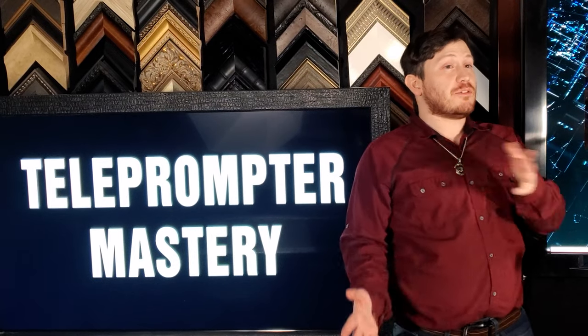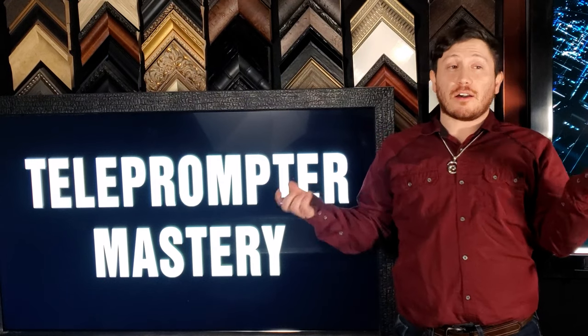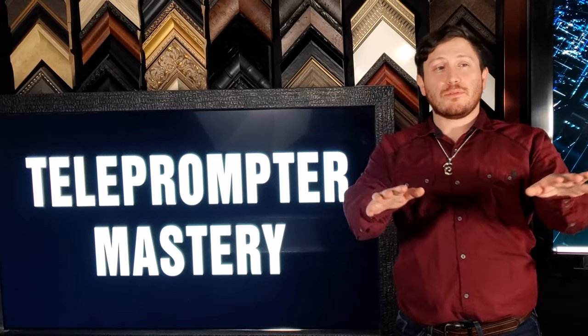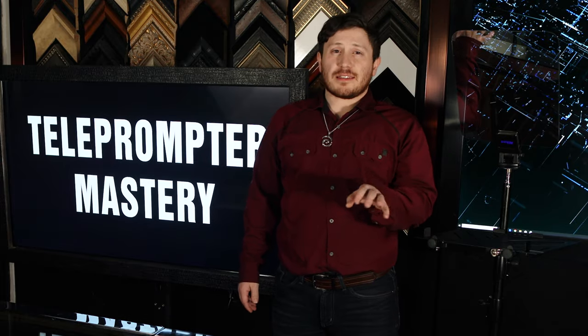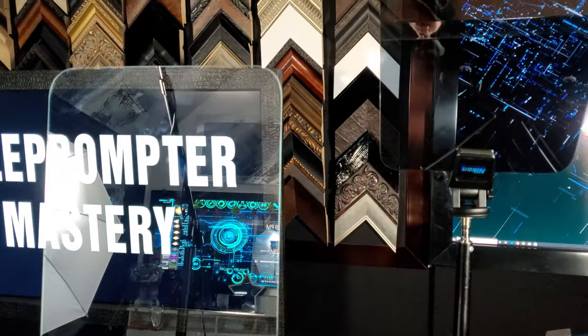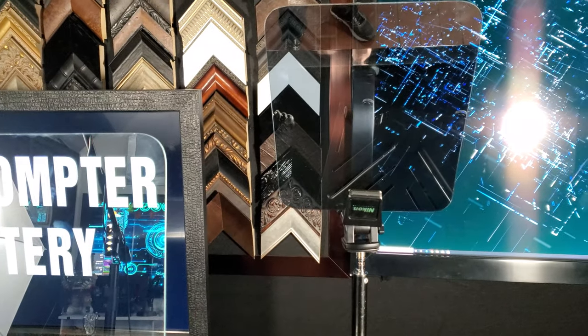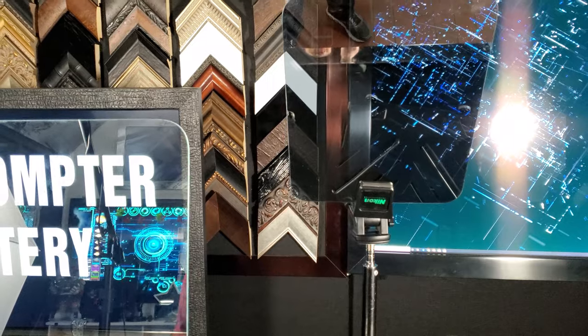Remember when Obama's teleprompter kept breaking? It made national news numerous times. In summary, a teleprompter is all about keeping a speech smooth and effortless. Breaking glass isn't the kind of impact you want to be making with a teleprompter. Many teleprompter professionals order acrylic mirrors in sets to have spares in case their primary glass breaks.